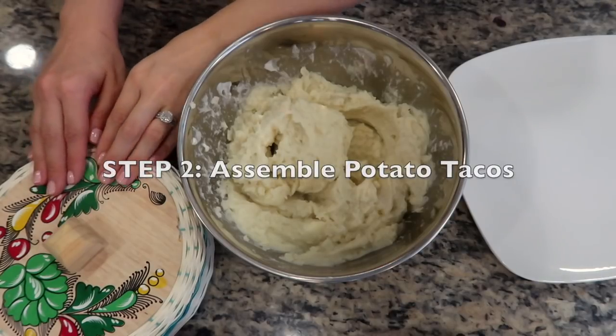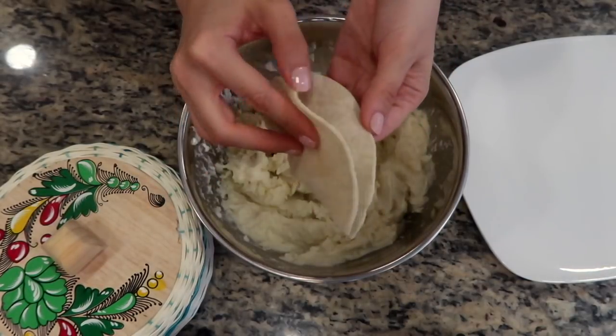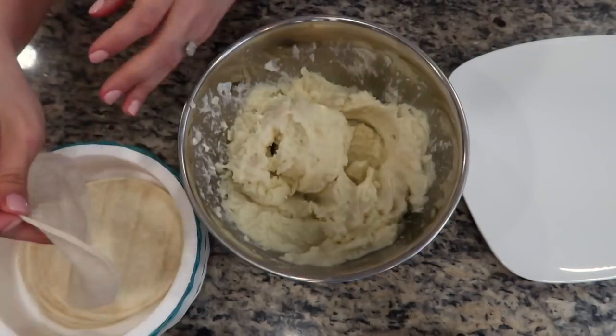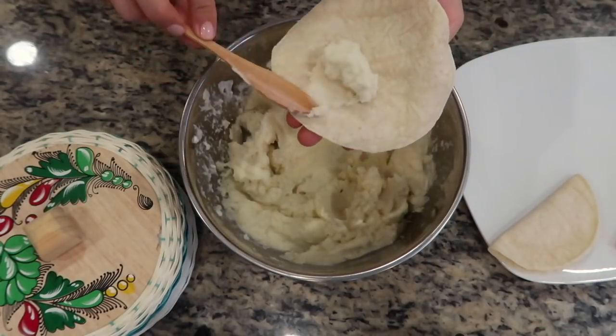For this recipe I'll be using corn tortillas. A tip I learned from my mom is to make sure the corn tortillas are warm. If you use room temperature tortillas, they'll be more likely to tear in half when folded, as shown here. Warm corn tortillas tend to be more flexible and are less likely to tear. I'm going to take about two tablespoons of the potato filling and place it in the center of the warm corn tortilla.